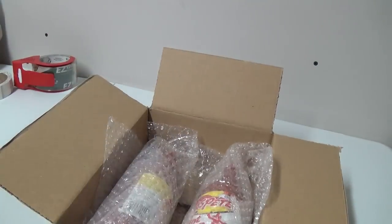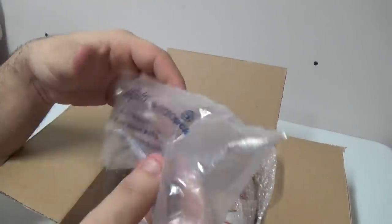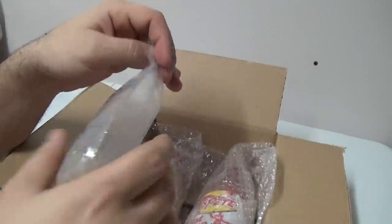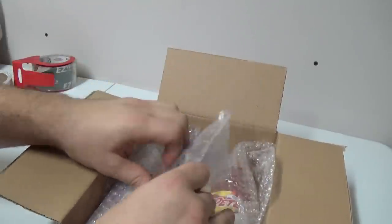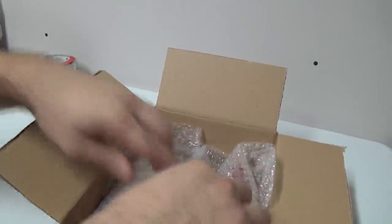This is why I always say it's good to have a packing pillow. These are some that I got — I'm not sure where I got these from, probably something I bought. Put one right in the middle. Still a little loose.